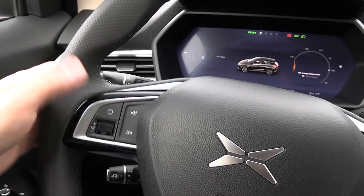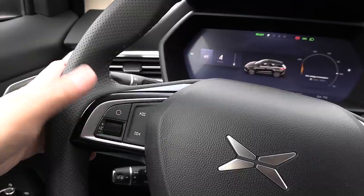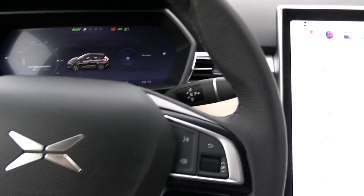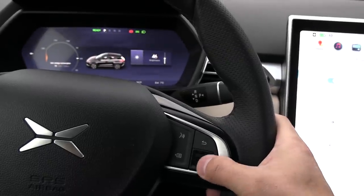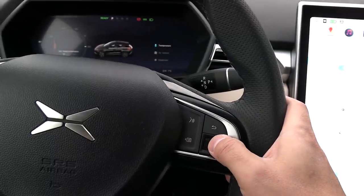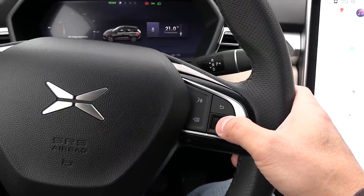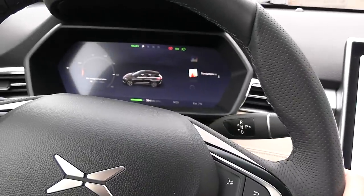On the steering wheel we have some buttons. The left scroll wheel is always used for adjusting sound, or you can mute it by pressing it. If you long-press it, you can choose what information you want displayed on the left side of the instrument cluster. On the right side there's another scroll wheel — right now it's set to adjust brightness of the instrument cluster. You can change what you want to adjust by pressing this button, for example temperature. If you hold down this scroll wheel, you can also choose what information you want to show on this side.